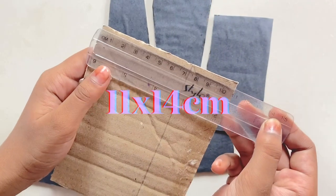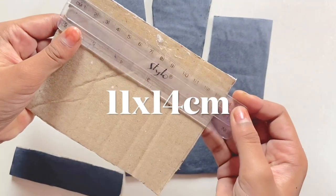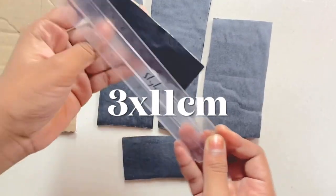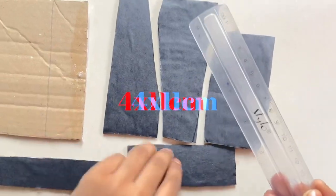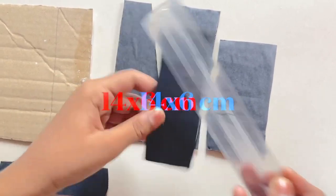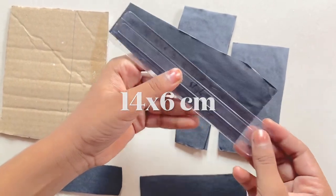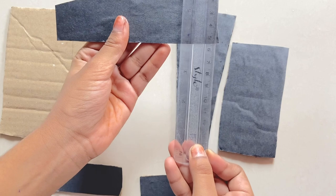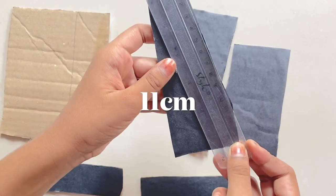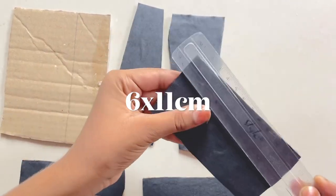Now you need cardboard pieces that are 11 by 14 centimeters, 3 by 11 centimeters, and 4 by 11 centimeters. And here, this is 14 by 6 — 3, 4, and 11. Same thing. This is 6 by 11 centimeters.